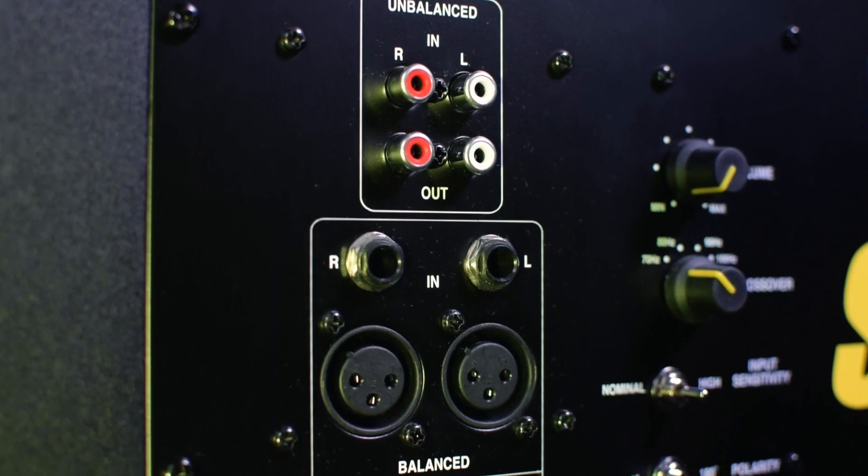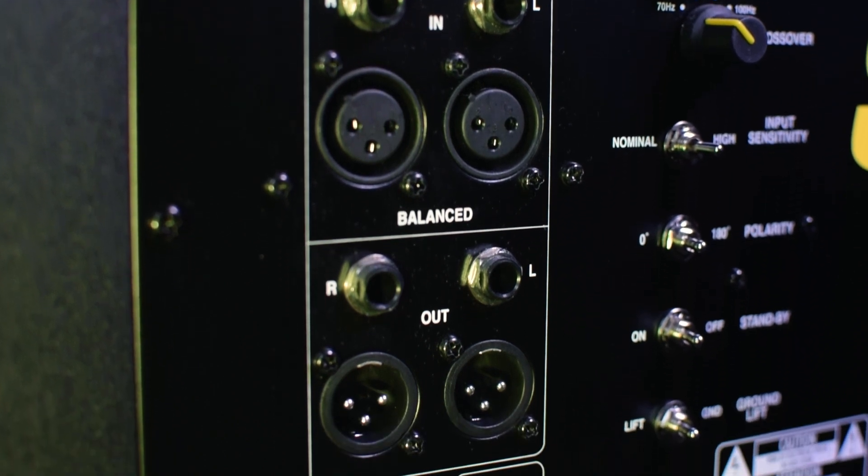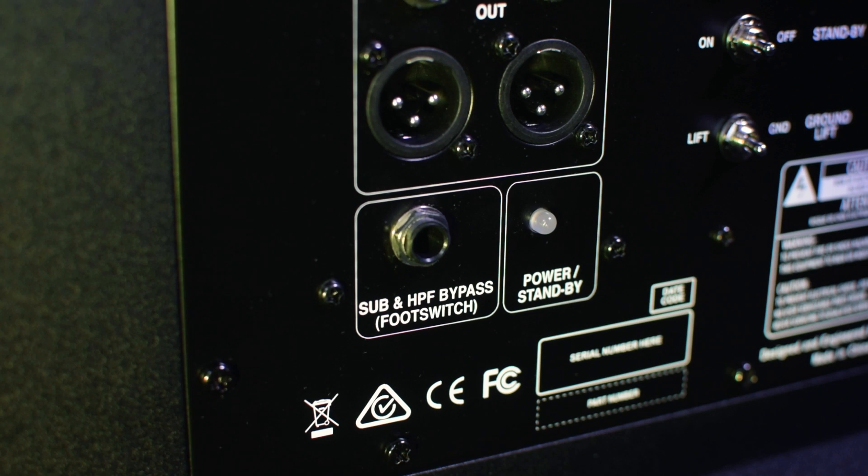Now back to the subwoofers — looking at the back. All three of these subs are pretty similar but have one slight difference, which we'll get into in a bit. Starting on the left, you can see the I/O. We've got RCA, TRS, and XLR options for both inputs and outputs, which gives you a lot of flexibility. Just below that, you have a quarter-inch input which can be used with a foot switch. That foot switch will allow you to mute and bypass the subwoofer and send full-range audio to your studio monitors that you have hooked up.